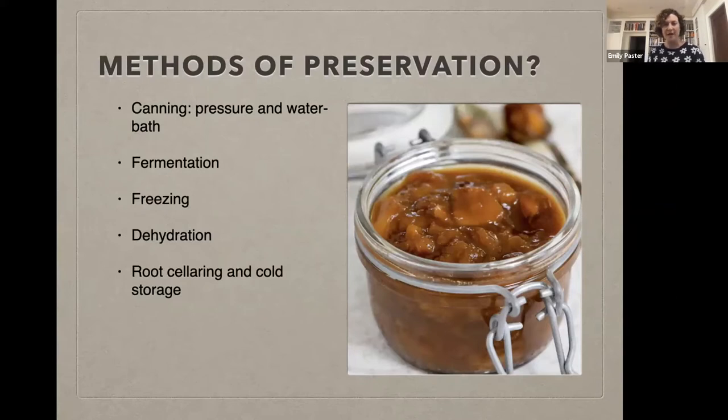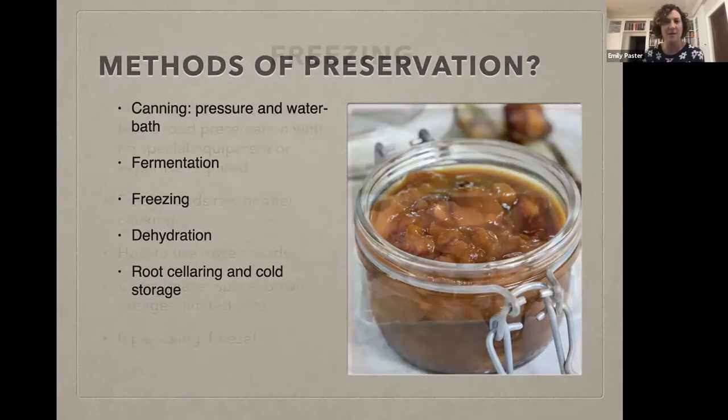I'm going to be touching on five methods tonight: some much more in depth than others. We're going to talk about freezing, and when we talk about canning, there are two kinds — pressure canning and water bath canning. We're going to demystify that. We'll also talk about fermentation, dehydration, and root cellaring and cold storage. Those are the five methods.